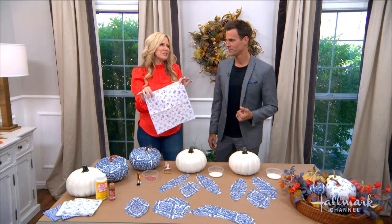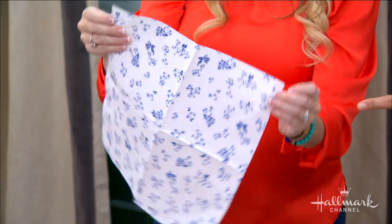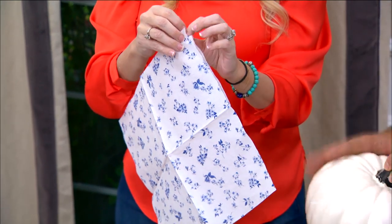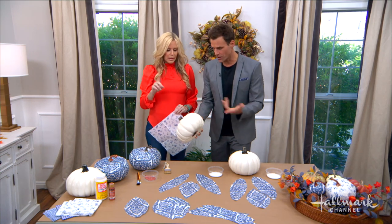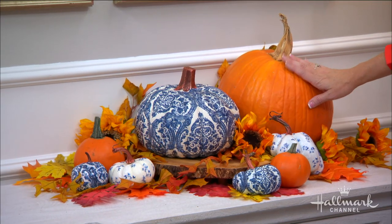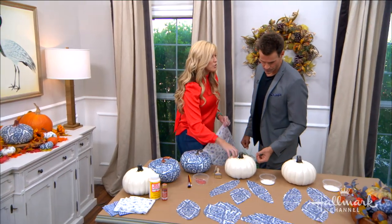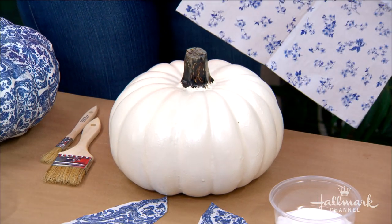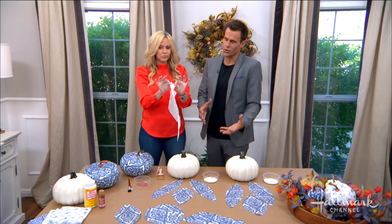We're starting with paper napkins. You could do this with real napkins but why ruin them when paper ones work great. As for pumpkins, you can use real ones, but they'll go bad — just for the season. Do them on fake pumpkins and you can have them year after year. And it's not just Halloween — once fall hits you can keep them all the way through Christmas.